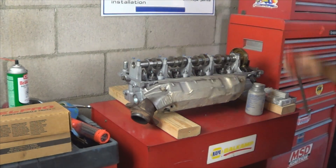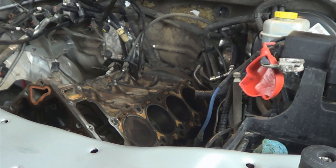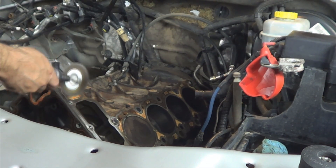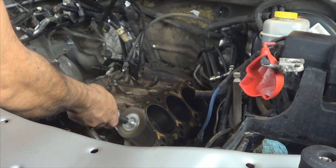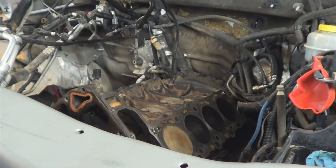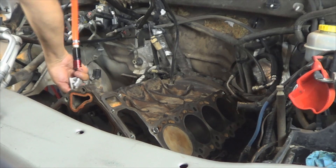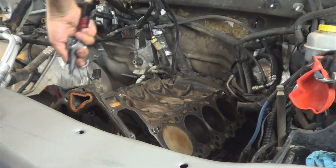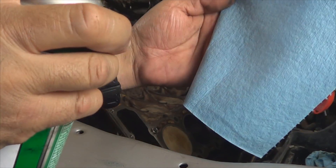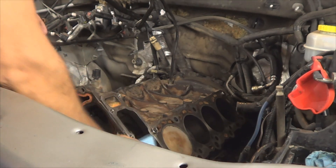Obviously make sure the spark plugs are tight. Next step: remove the old head gaskets from the block. Clean the mounting surface using a wire wheel so the new head gasket has a smooth surface. Then blow all the impurities with compressed air. Use a clean towel, apply brake cleaner to it, and wipe down the mounting surface on both sides.